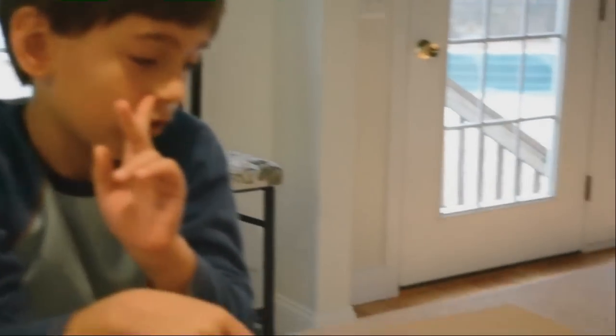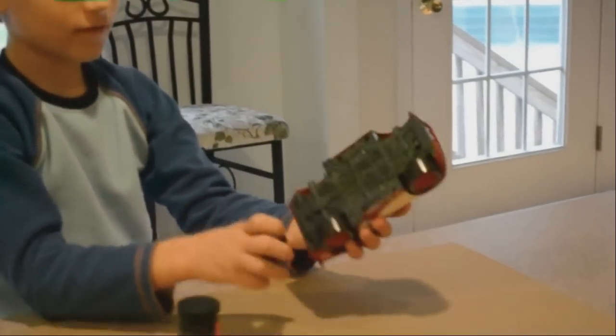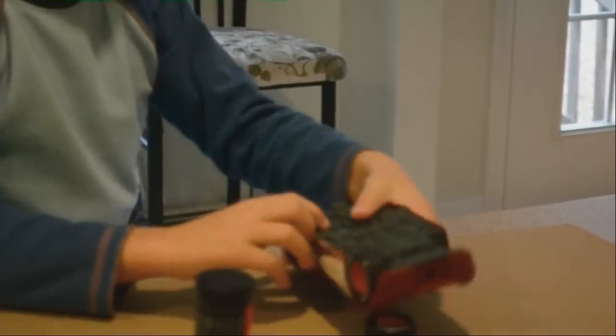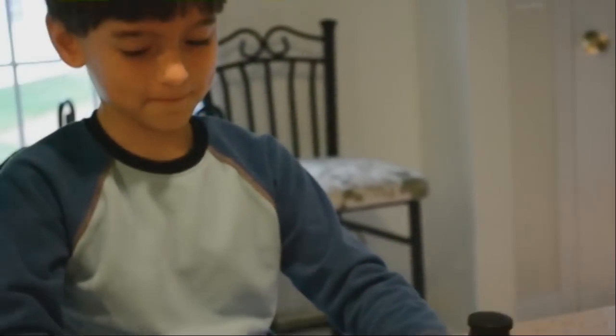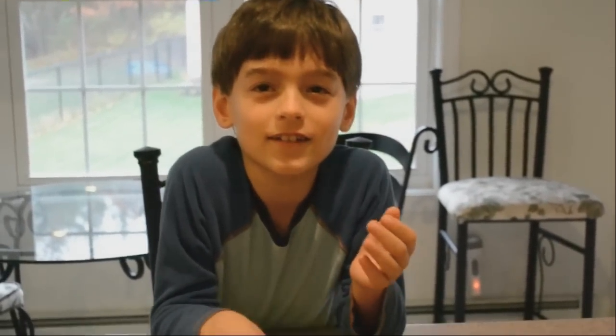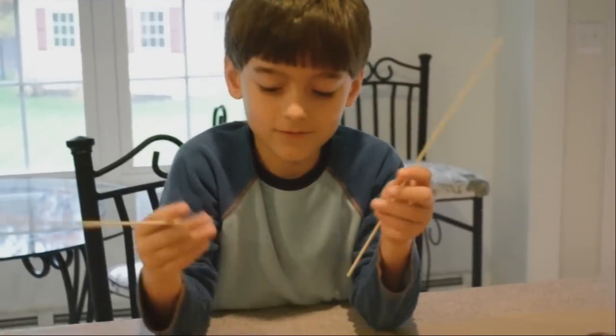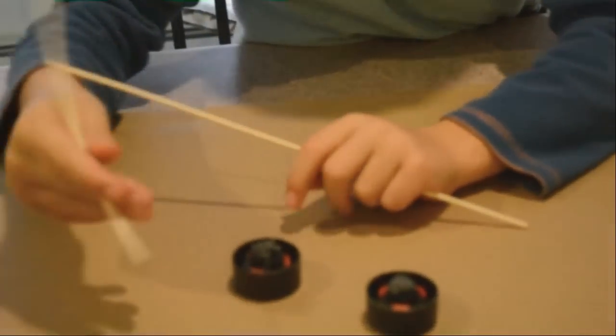I'm going to make xylophone sticks with these wheels and this. First we're going to take the wheels off. This is nice, strong epoxy. My dad's going to mix it for me. We're going to stick the skewers in the wheel. Stick them in the wheel on this side. Let it dry.